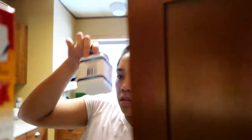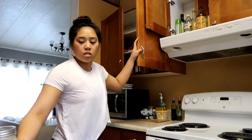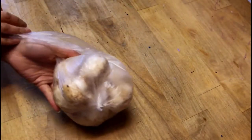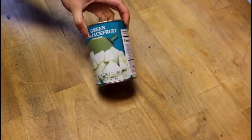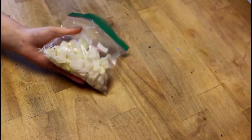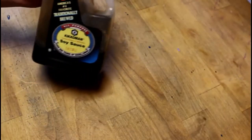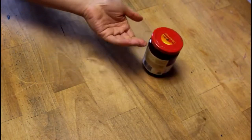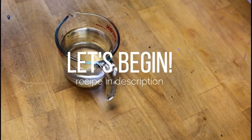Hey guys, welcome to another recipe. It's been a very long time — I've been slacking, but I'm kicking myself into gear and I'm going to start getting at least one video out each week. We're going to start making some shupau. This was my first attempt. I'll put the ingredients in the description below. We're going to make the bread first, let it rise, then make the filling, and then finish and roll them all together. Enjoy — let's begin!